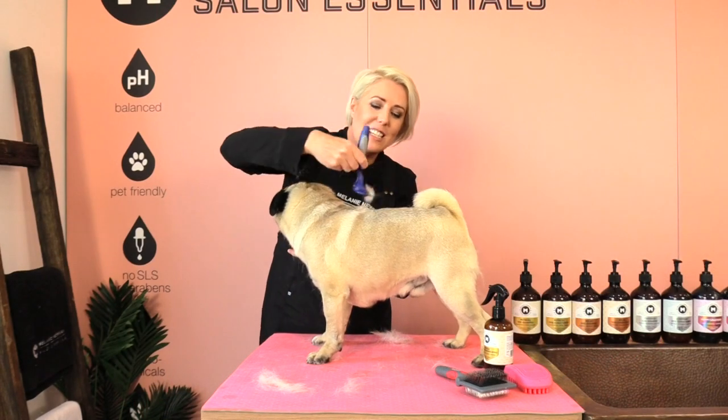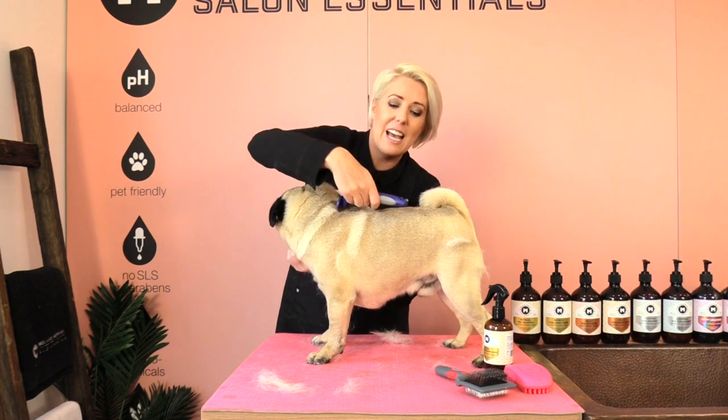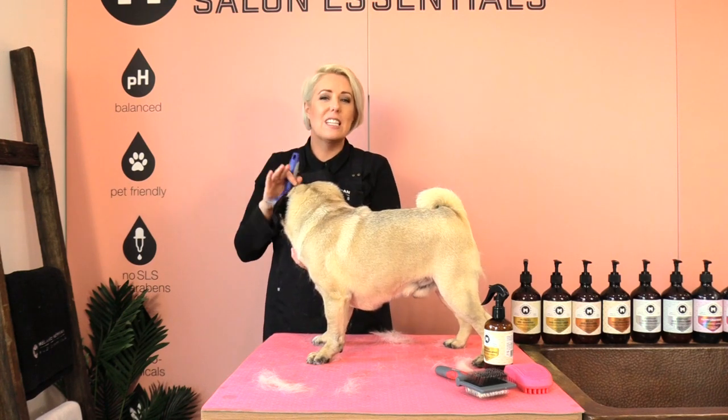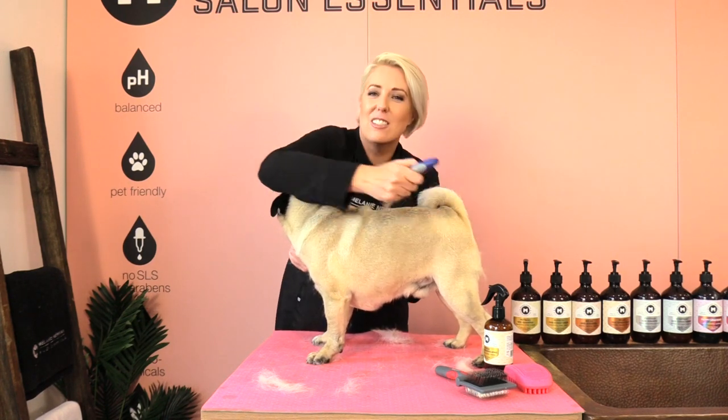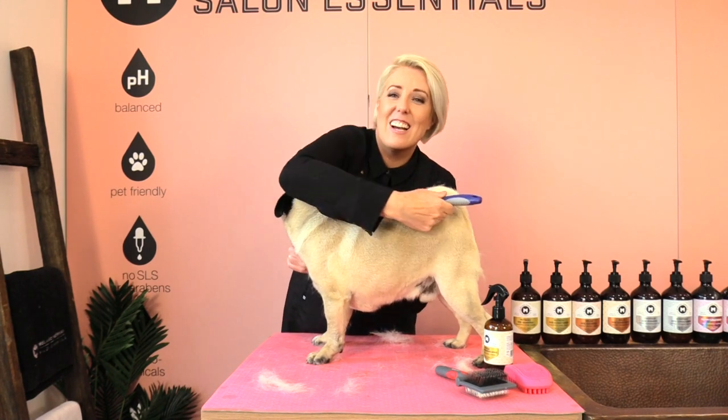I prefer to use a de-shedding tool on a dog with a dirty coat because that means the de-shedding tool is actually going to grip on that hair and remove more coat. If the coat is clean it's more likely to just slide through the coat and not actually pull out any dead undercoat.